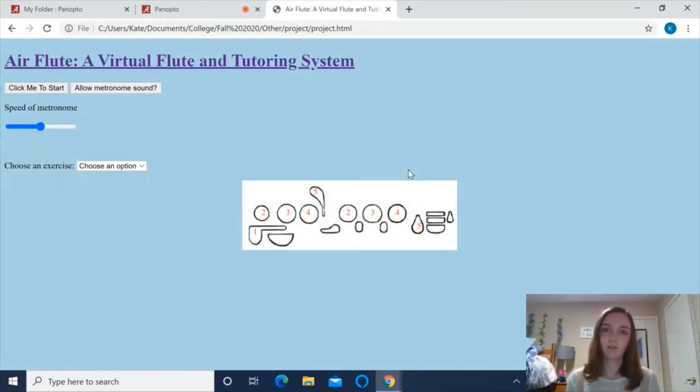This is the exercises feature of Air Flute. In this part of the program, users can perform different exercises and Air Flute will provide them feedback on which notes they missed and how they did overall, and allow them to listen to their performance.